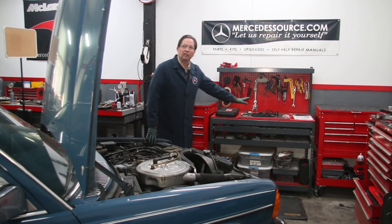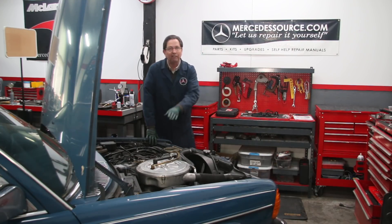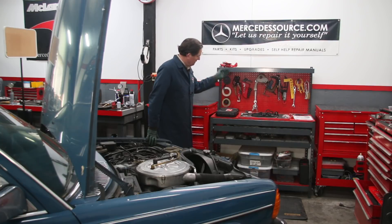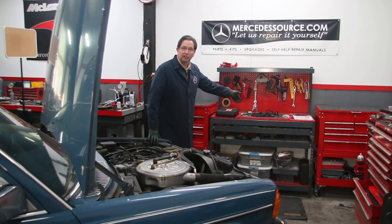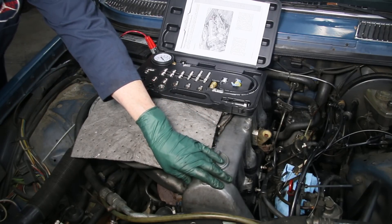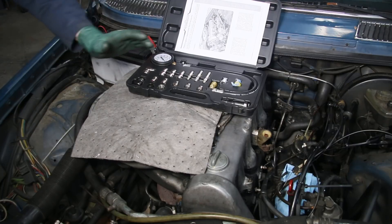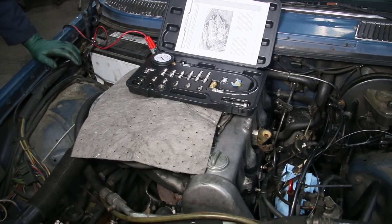So maybe we've got some worn piston rings. In order to do this physical health exam — I call it that — I've got everything right here on the bench. I've got the compression tester, I've got the valve adjusting wrenches, because you have to adjust the valves before you do a compression test or you may not get accurate readings. I've got a valve cover gasket, and we've got to pull the injectors, so I've got heat shield washers, injector return hose, and the proper socket to remove the fuel injectors.